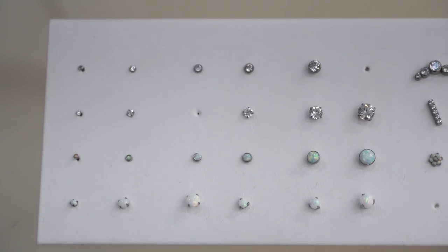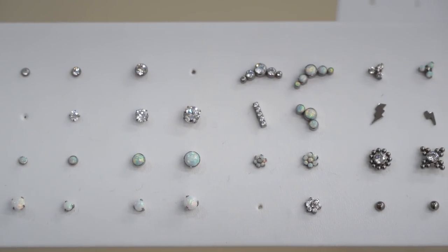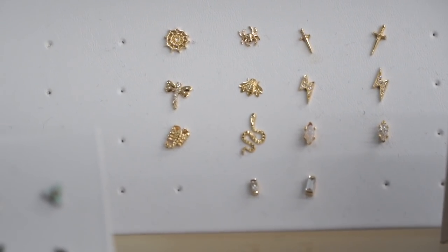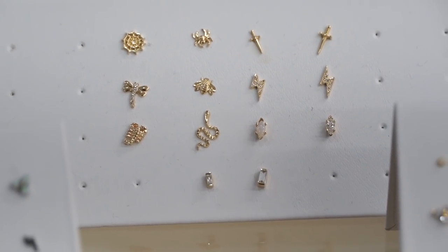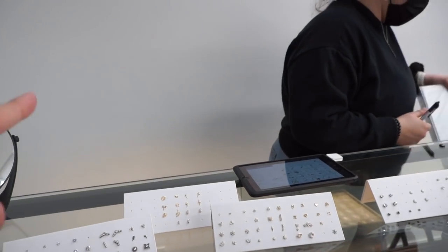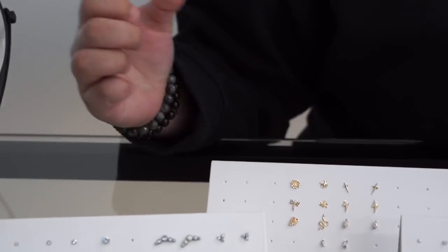If you guys haven't seen our jewelry collection, here are some of the items featured. They're available in store, and some, like the ones in the back, will be available online very very soon. There's a beautiful 14 karat gold collection for sale — 14 karat gold, link in the description section below. Layla, which one is your favorite piece? The 14 karat gold bee.